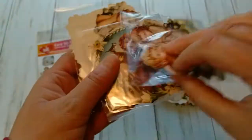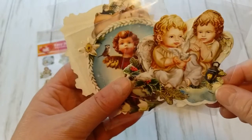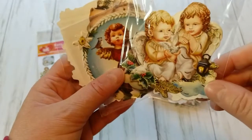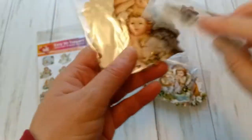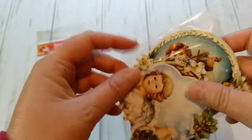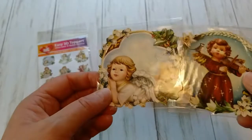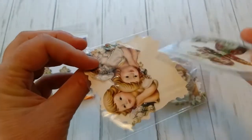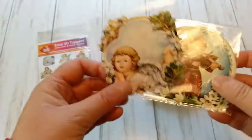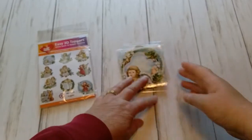The die cuts are very high quality — you don't see any white border. These are cardstock, so they are not flimsy. These easy 3D toppers from Kunstmarkt in Germany are just so unique. I haven't seen anything that even comes close. There are die cut sheets, but these you don't even have to press out — they are already in those little bags and all you have to do is layer the three different steps and you have a beautiful embellishment for your card.